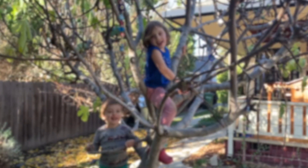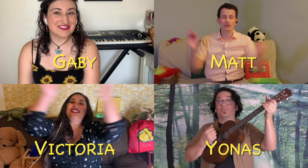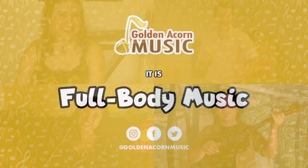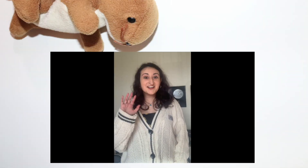Welcome everyone, so glad you're here! Now it's time to start our music. Hi everyone! Today the theme is winter, the instrument for today is the guitar, and the book for today is called Winter Candle.